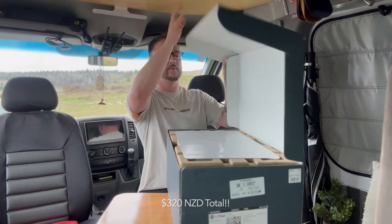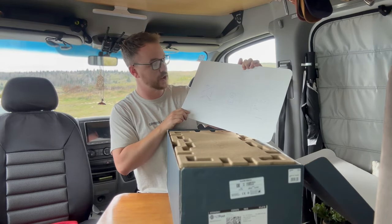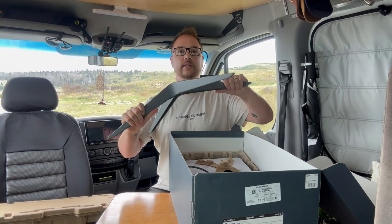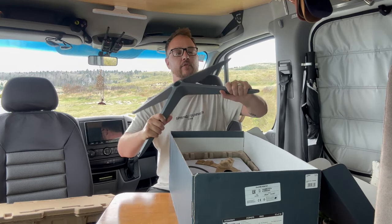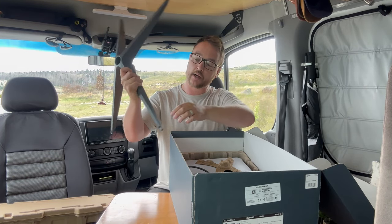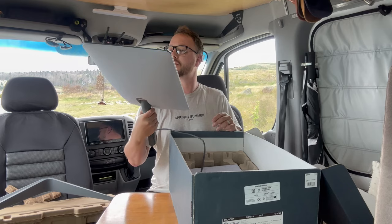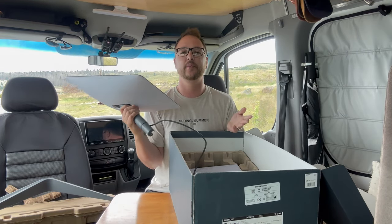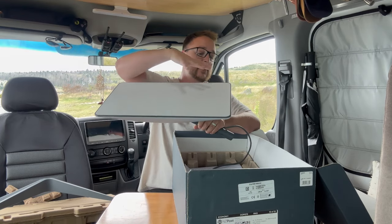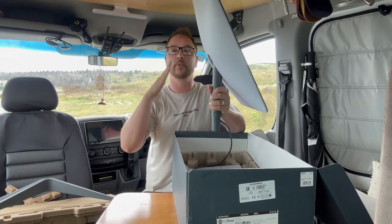So what you get: first thing is some very basic instructions on what to do. Then a cover. The first main item you see is the base — this is some hardcore, tough metal, really solid, sturdy stuff. It's got holes on each leg if you wanted to screw it in or anchor it down. Then you get the actual Starlink dish. It's quite beautiful looking — you want to compare it to a Mac almost. But it's very, very heavy. This is what's going to get the signal to the satellite.